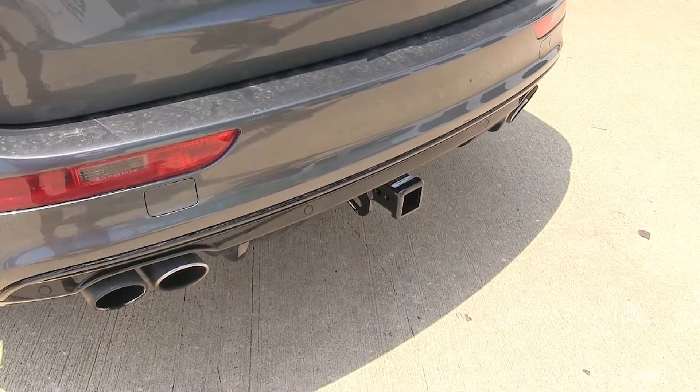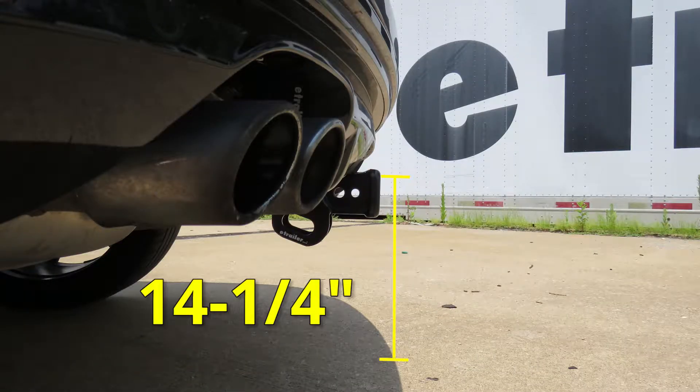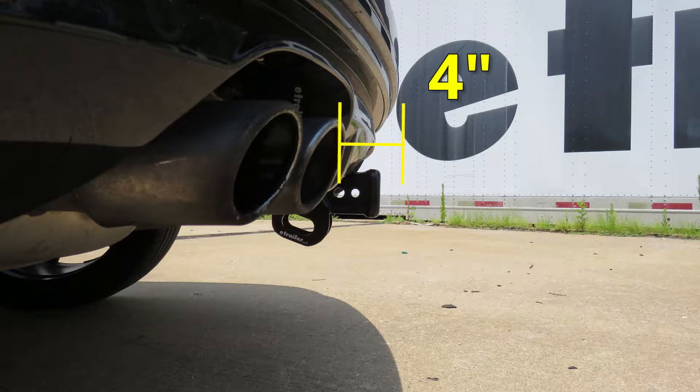For a few measurements to help you choose any hitch-mounted accessory — such as a ball mount, bike rack, or cargo carrier — you're looking at about 14.25 inches from the ground to the top of the two-inch receiver opening, and about four inches from the center of the hitch pin hole to the rearmost part of the back bumper.